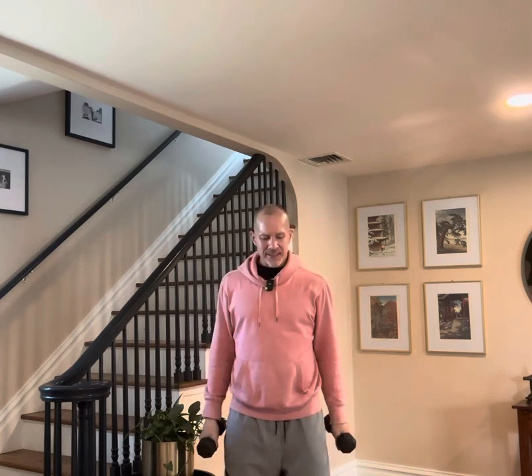We're going to do four bilateral hammer curls, then right side for four, left side for four, and then alternate for eight — all while breathing. Just make sure you breathe and hydrate if necessary.